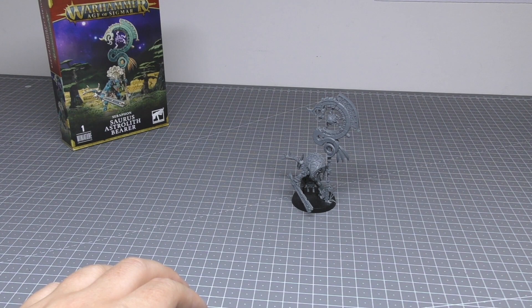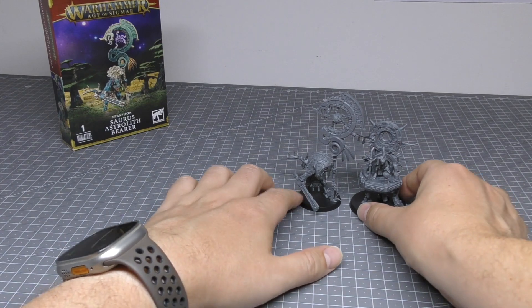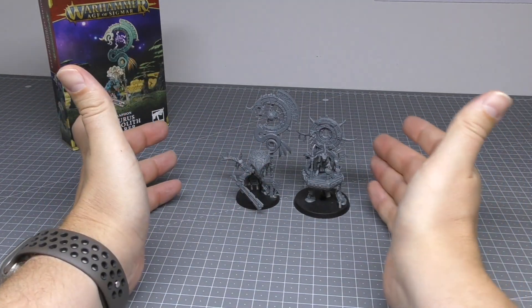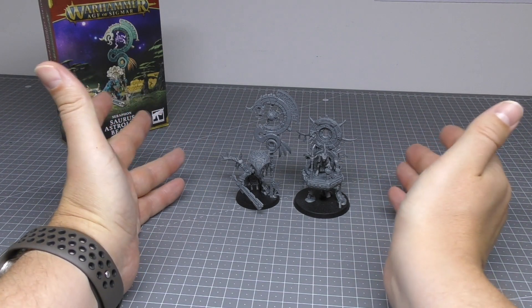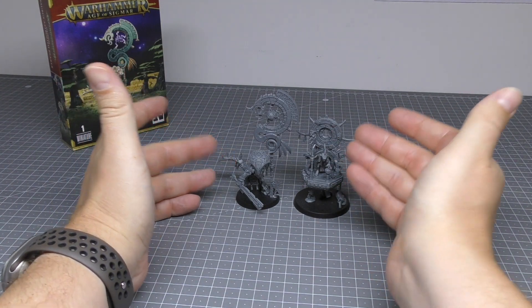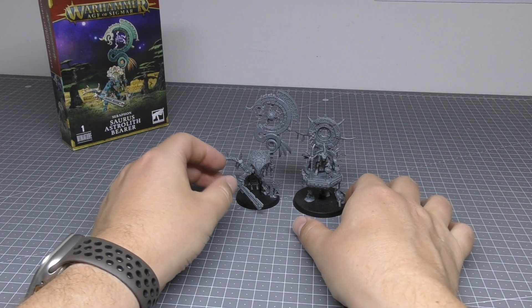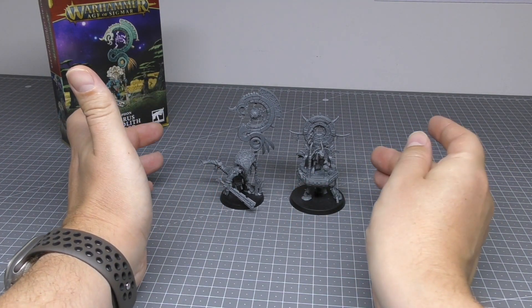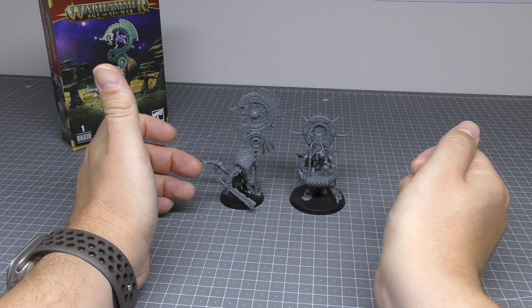Compared to the Skink Starseer, which is the other model I picked up — which is actually a fair bit more expensive. There you go. It's an odd one. I was expecting the Skink Starseer to be bigger. But then again, if you know how small Skinks are, and if you can see the sort of hovering dial and things he's stood on, you'll kind of understand that it's going to be quite small. But there are a fair few options and poses and things you can go for with the Starseer.